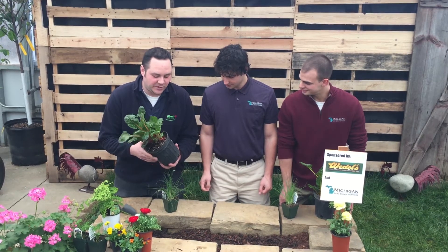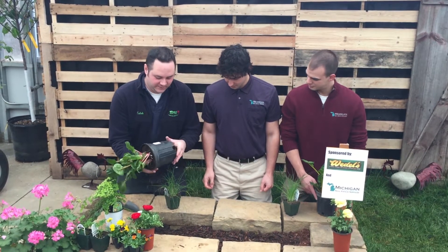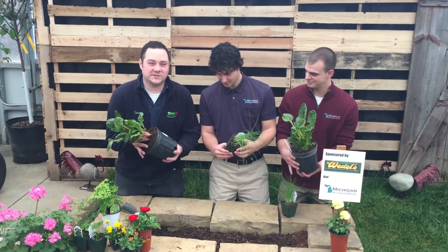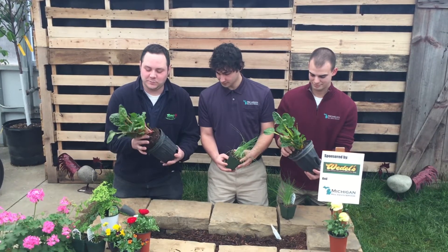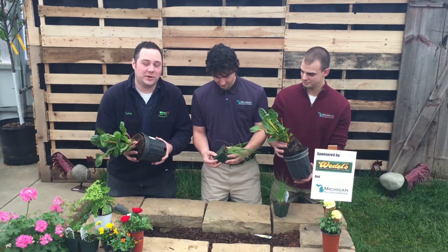So the first thing you want to do when you're planting is to get the plant out of the pot. So here's some chives for you. This is Swiss chard — a really nice vegetable that has some beautiful color that you can use as decoration in your landscape, and you can also eat it.